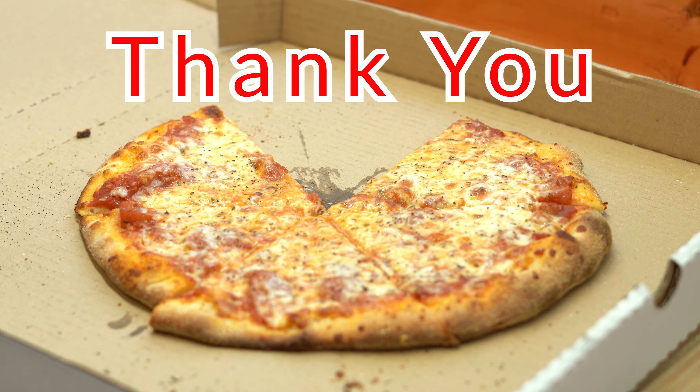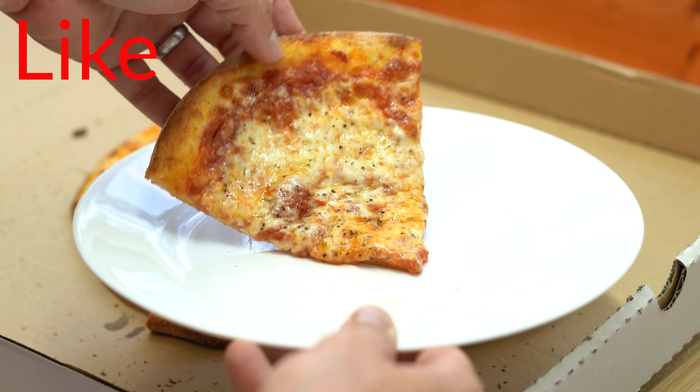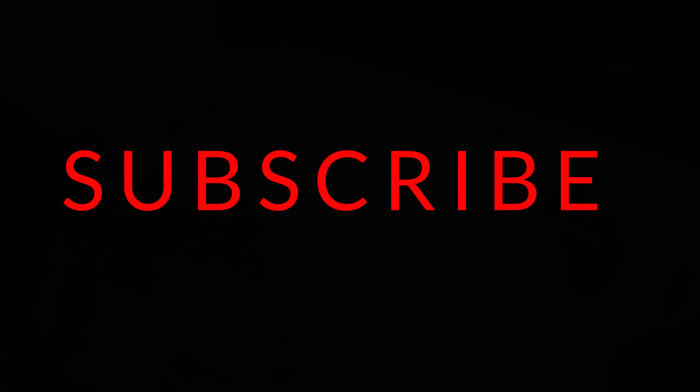Well, I hope this little quick hack is enough to get you all out of the pizza dumps and back into the game, whipping up some freaking badass pizza in your home oven. See you all next time. Thank you for tuning in to another episode of JTV. Don't forget to like, comment, and subscribe.